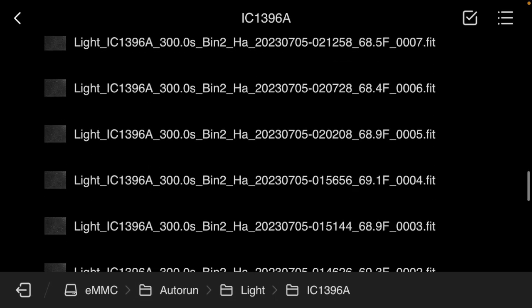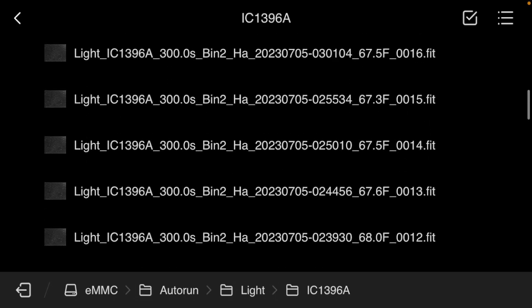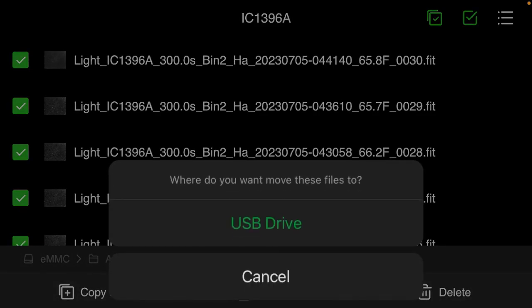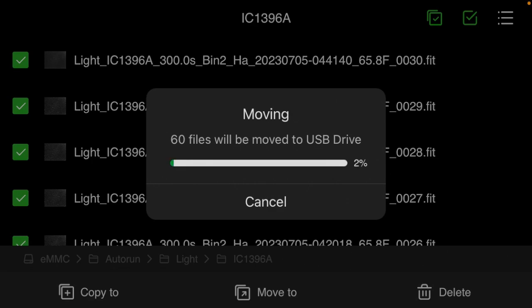To select them all, press the check once and then there'll be another one to the left that you can check, and that will check them all. Then look at the bottom and you will see a move to icon. It'll just ask you where you want to move them — select USB drive and say OK, and that's all there is to it. It'll move them right over to the flash drive and then you can take it out and plug it directly into your computer. If you just want to make a copy, press the copy to button instead, but I don't see any reason to leave them on the eMMC so I'm just going to move them right off.